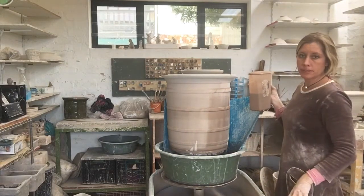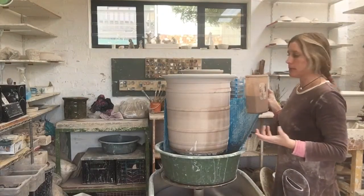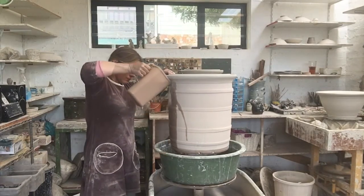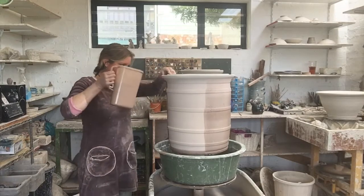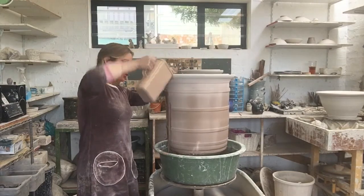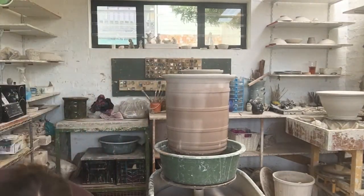This pot has not been bisked, so it doesn't actually absorb the glaze as well as a bisque pot would. The trick is to have a very full jug so you can really just pour the glaze, shoot the glaze out onto the pot.